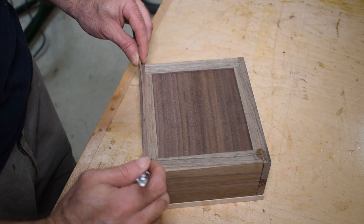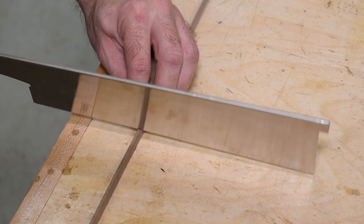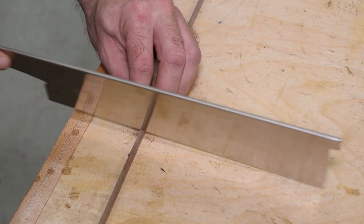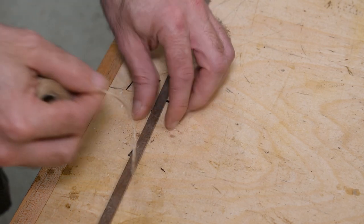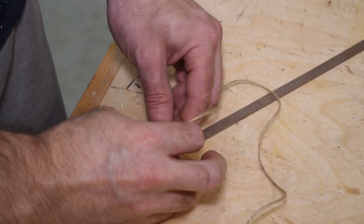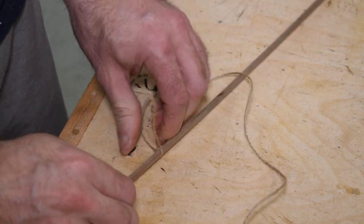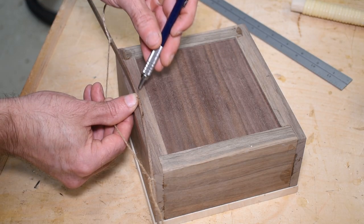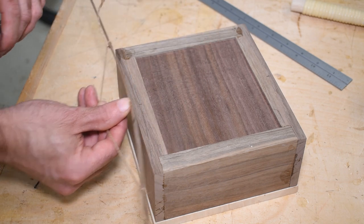To lay out my curves I'm going to use a simple method — bend a stick and trace it with a pencil. I use my pull saw to cut grooves on both sides of the stick, just thick enough for some twine to fit inside. This lets me wrap twine around the stick and tie it in a knot, doing the same on the other side. I made a mark in the center of the stick and on the box, aligned the marks, and traced a line from corner to corner on all four sides.